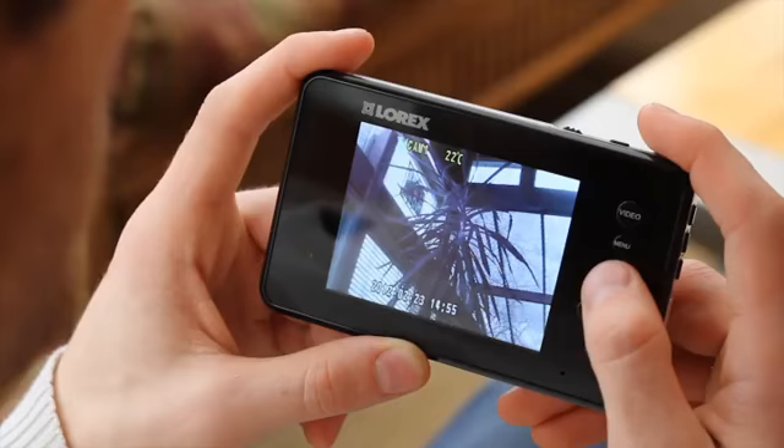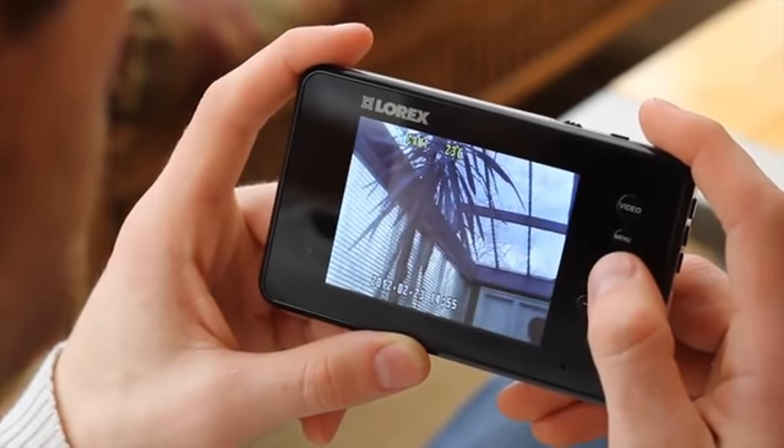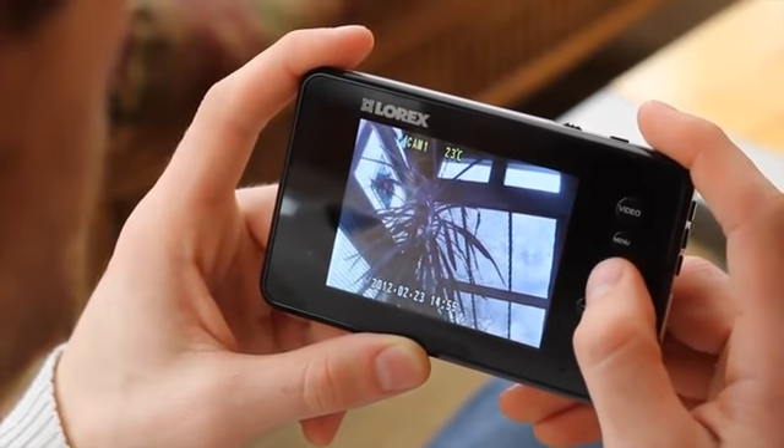Follow your baby crawling around or your kids running up the stairs with the new Pan Tilt Camera. On the handheld monitor, use the joystick to easily follow your child around the house with the new Pan Tilt feature.